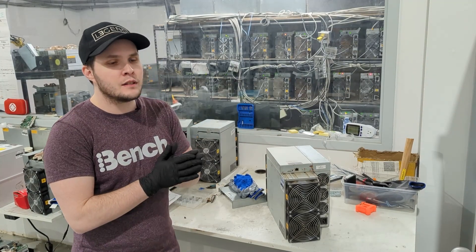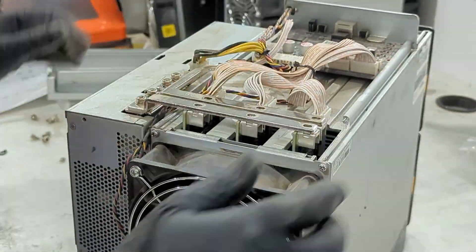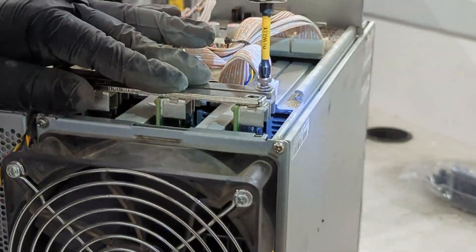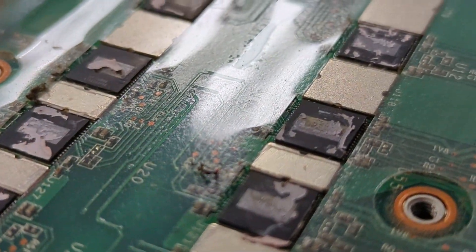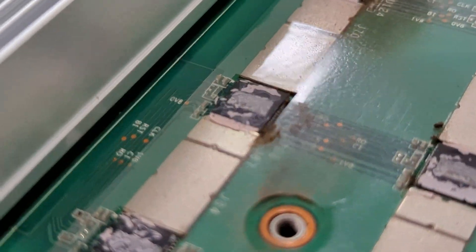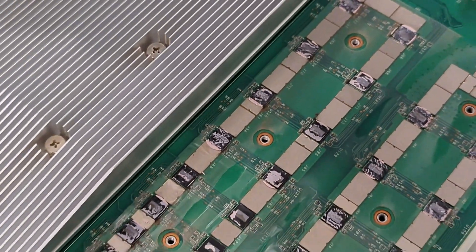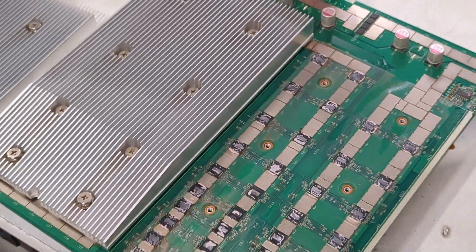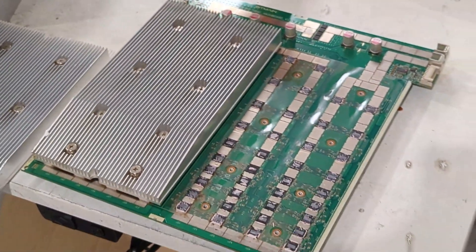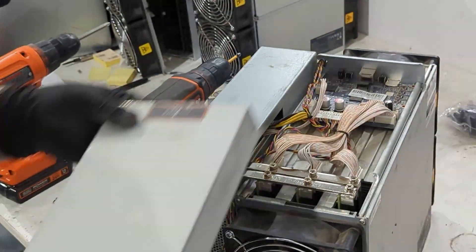With the T19 at 84 terahashes, you consume about 3200 watts at the wall. It's a unit that uses the same chip family as the other 19 series like the S19 and S19 Pro — they just have fewer chips. This one is a 7nm design. You also have some 5nm designs in the 19 series, such as the S19J and S19J Pro.